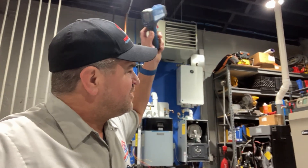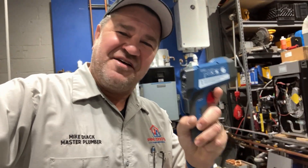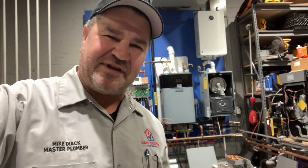Whether you're checking the flue temperature of a boiler or furnace, testing supply duct temperatures, or diagnosing a bad circulator, we can all agree that temperature accuracy matters. And today I'm testing the Reed R2330 InfraRed Thermometer.